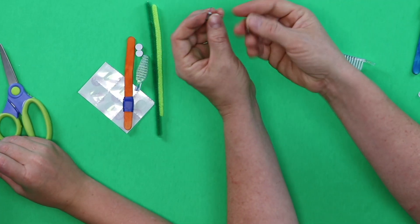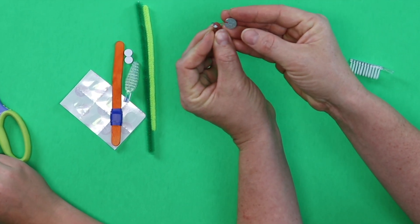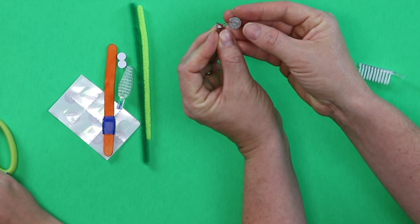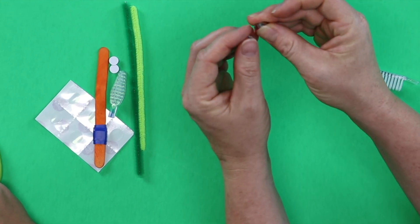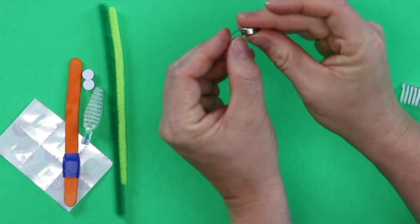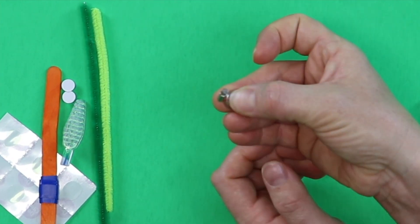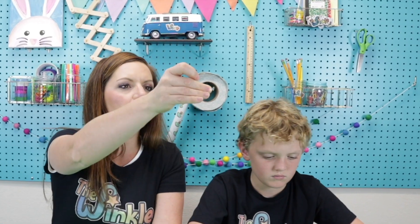I'll show you how this vibrating motor works. We have our vibrating motor with two wires coming out of it. We need one wire to touch one side of the battery and the other wire to touch the other side. If you pinch them together right now, you'll see very quickly your vibrating motor turn on. The reason it's vibrating is because there's a little half sphere which puts it a little bit off center and makes the vibrator go.